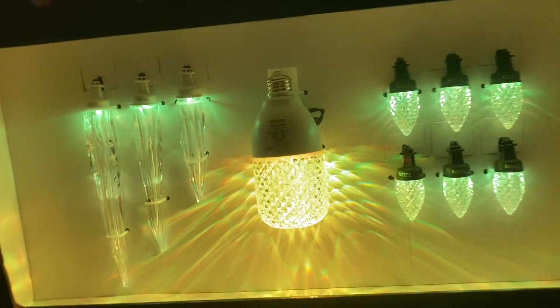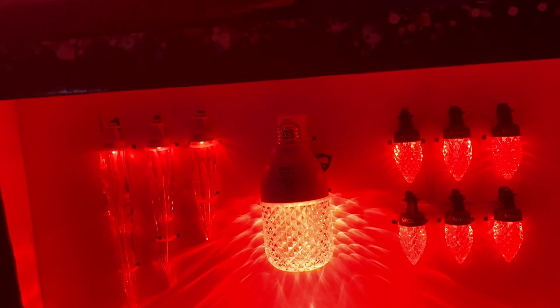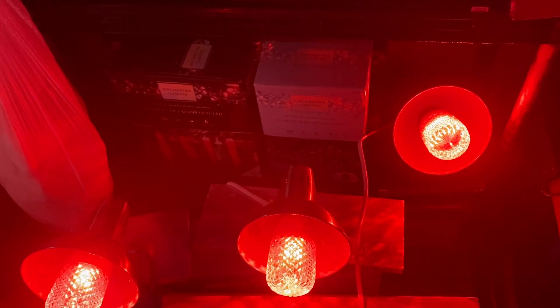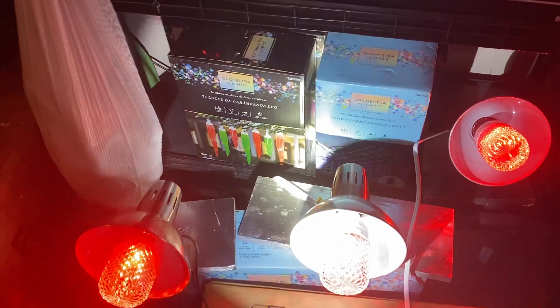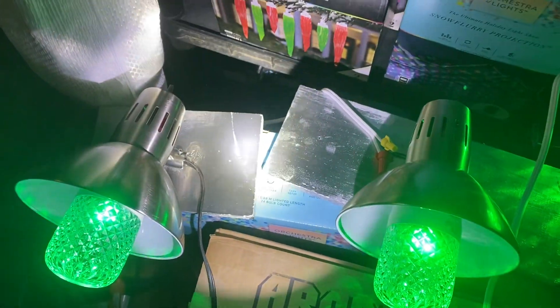Hey guys, Rainbow Yoshi here with a brand new video showcasing what I made for 2023 - Edison bulb stands. I'll show them to you right now. I just finished making all three of them. Here they are - as you can see, I just put the bases on them. I did paint them silver; it is a reflective silver paint that I found.